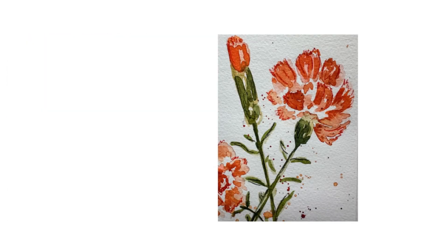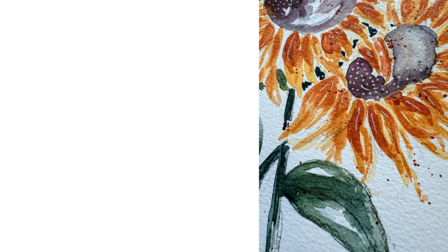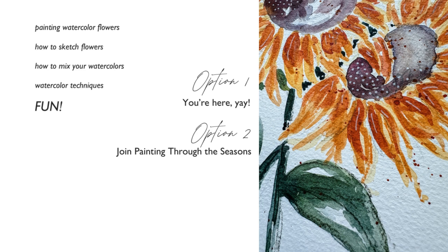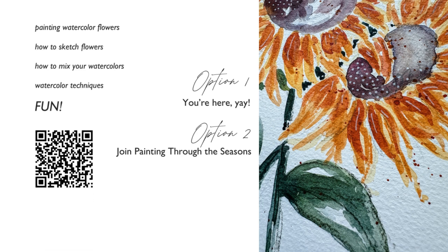This summer is all about watercolor flowers. There are two ways you can join in the fun. Option one: if you want the basic tutorial, you're here — follow along with the video, paint your flower with me, and subscribe so you don't miss the other flowers coming out every week. Option two: join Painting Through the Seasons, my new course all about painting watercolor flowers, with extra instruction on how to sketch your flowers, mix your watercolors, and watercolor techniques. Scan the QR code to join me today. Now let's paint some flowers!